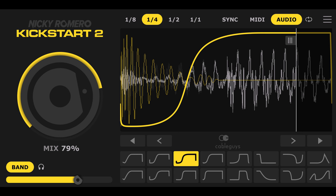Go beyond 4x4 beats with new Cable Guys audio triggering that follows any kick pattern. Use the new kick view and movable slope to lock kick and bass together like never before. Create space for your bass with the new multiband split.